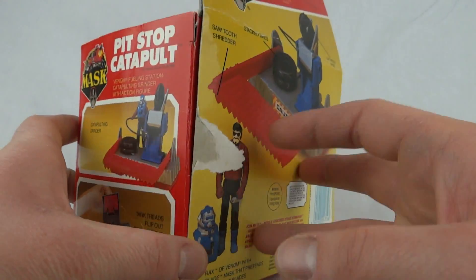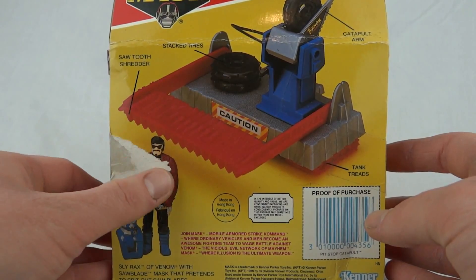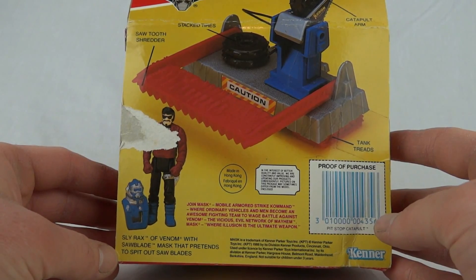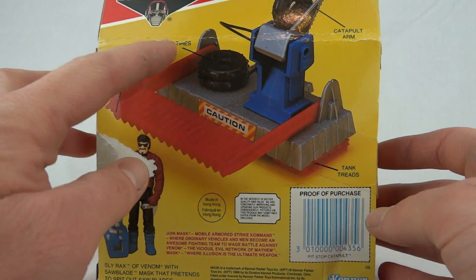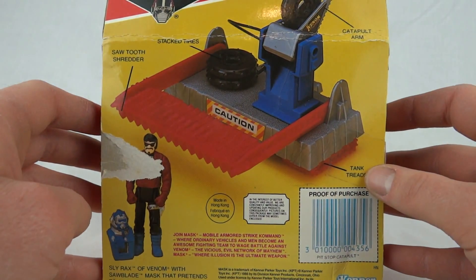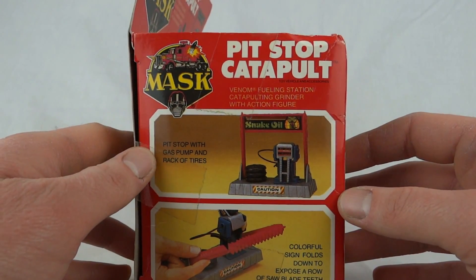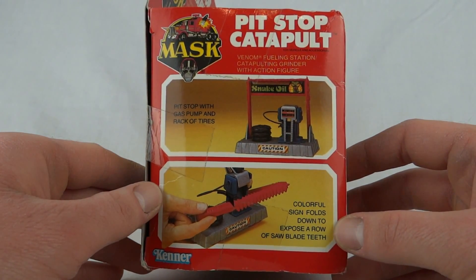There's a lot of pretending needed on this set because it really doesn't do much. On the back you can see a nice big tear. There's Slyrax again — Slyrax of Venom with saw blade mask that pretends to spit out saw blades. We've got sawtooth shredder, stacked tires, catapult arm, and tank treads, and that's about it on this one.